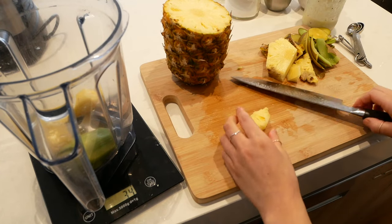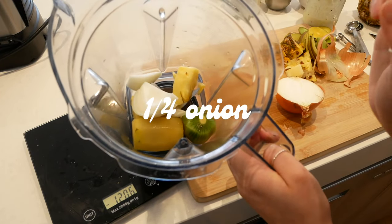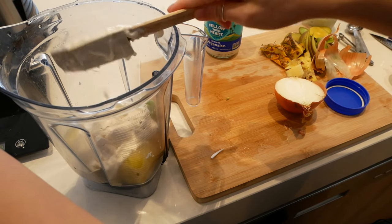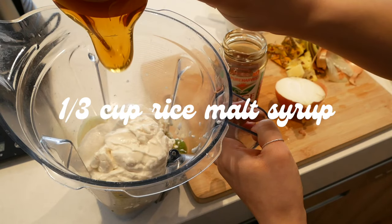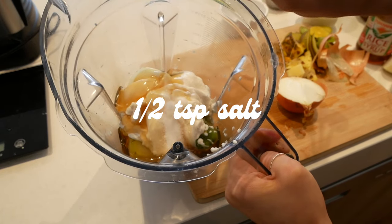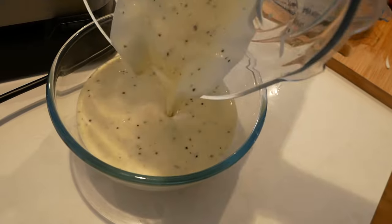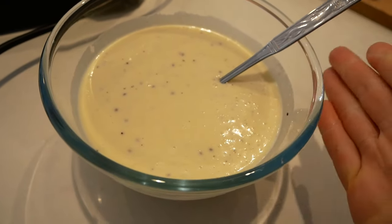We're going to use 40 grams of pineapple. Next we go in with a quarter of an onion. Then we need one whole cup of vegan mayonnaise - I'm using Follow Your Heart because it is superior, and I found this at Woolies. Next we need one third of a cup of rice malt syrup - I'm using the Pure Harvest which is gluten free - and finally half a teaspoon of salt. There is our beautiful kiwi sauce.